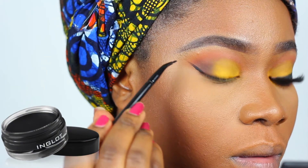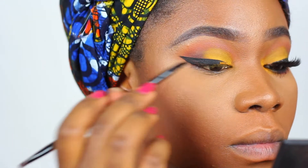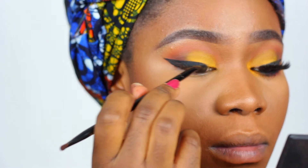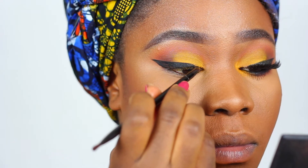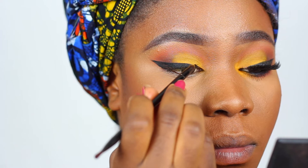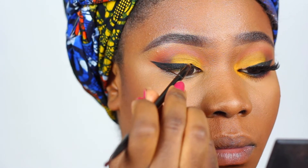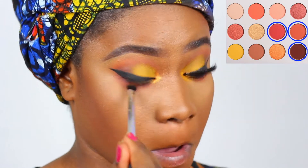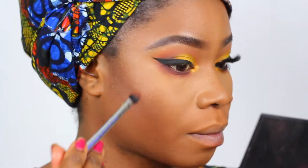I'm using the Inglot 77 liner to create a wing — I held my breath throughout this whole process. Then I'm using pretty much the same colors from my crease to smoke out the bottom lash line, and lining it with my MAC Jacob eyeliner.